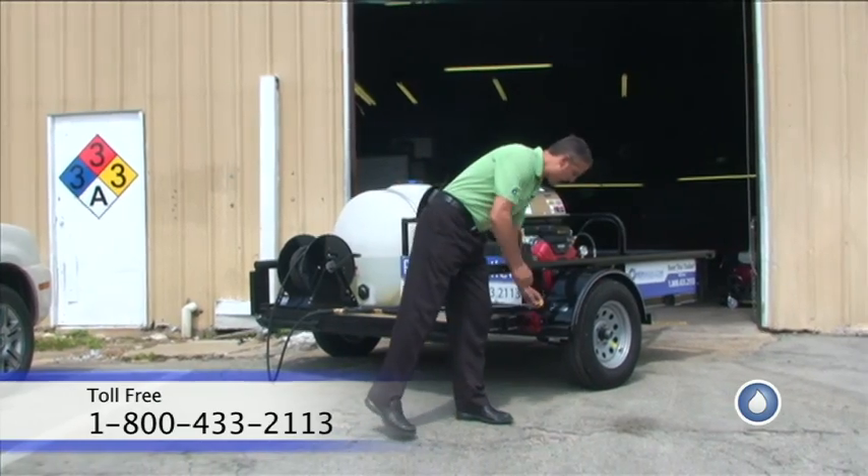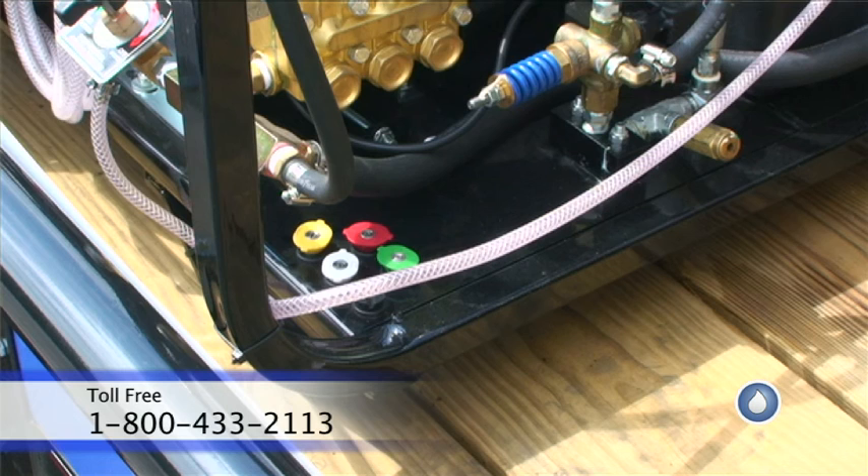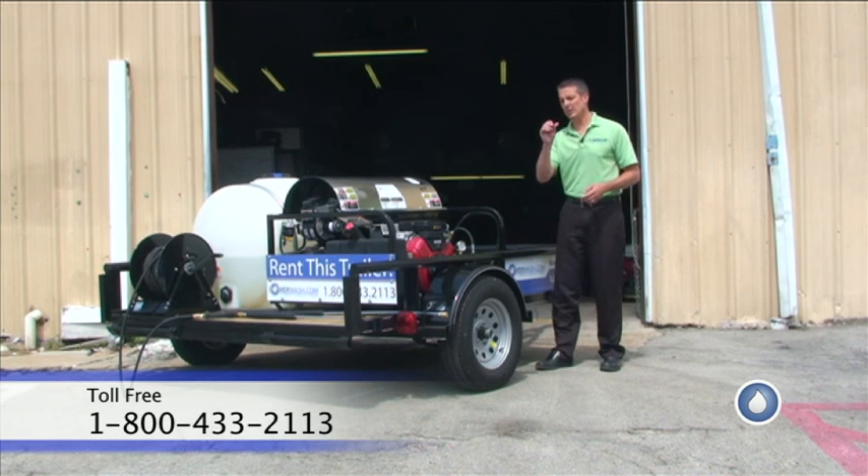We have different nozzles on the machine, which are stored here. So you have a zero tip, a 15-degree tip, a 25-degree tip, and a 40-degree tip. We also have a low-pressure tip on here as well.